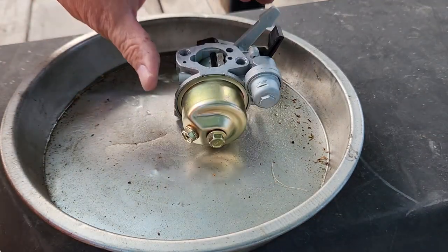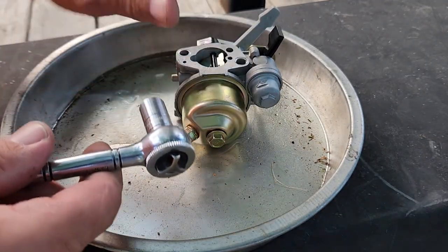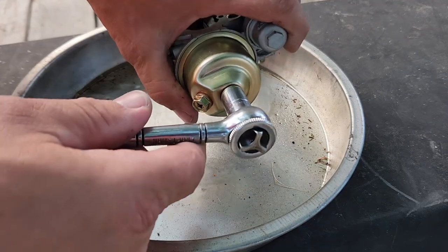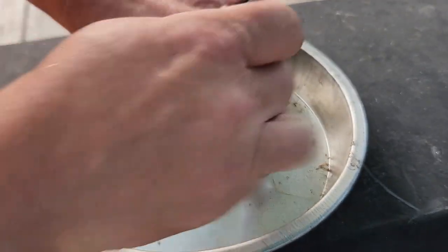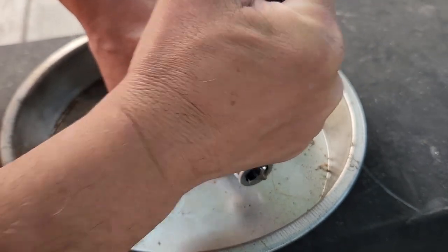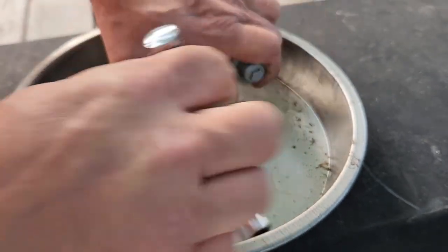Using a 10 millimeter socket — which is all things Chinese — let's pop this bowl off. There we go.